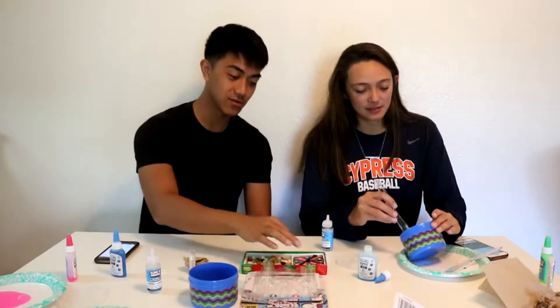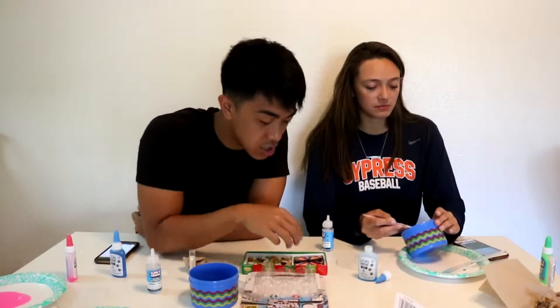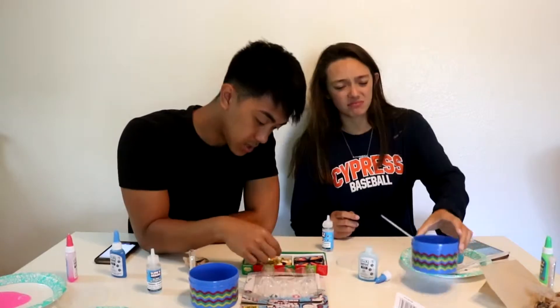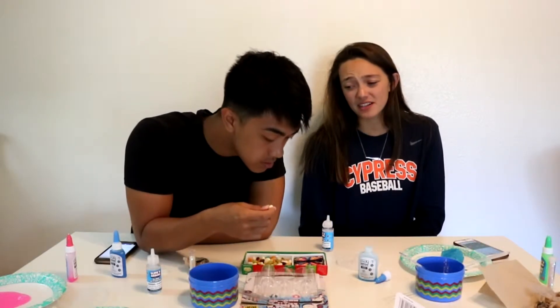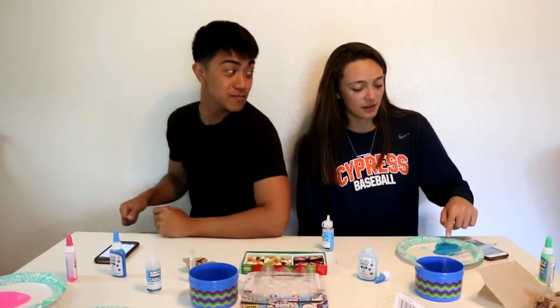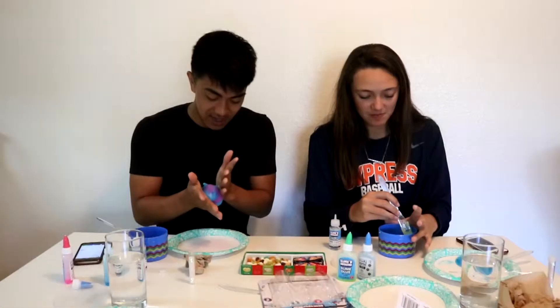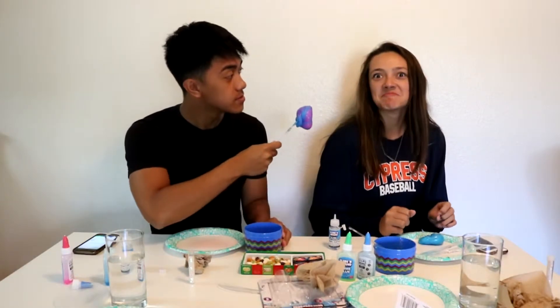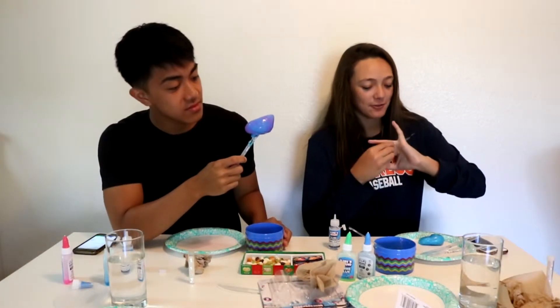Oh, wait — what is it? Toasted marshmallows or stink bug? Stink bug and water. Not a nice tasting though. Toasted marshmallow! I'm getting lucky with this stuff, dude. I think your slime needs more activator. Candy? Kind of not down for that.